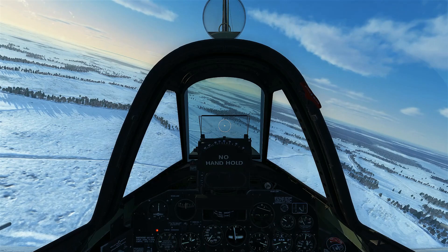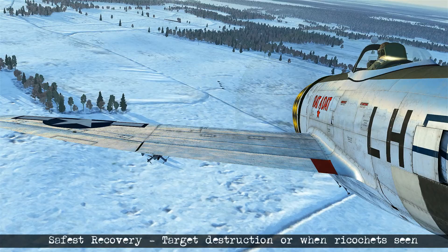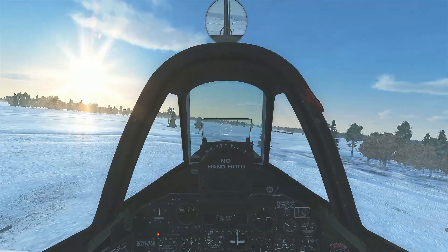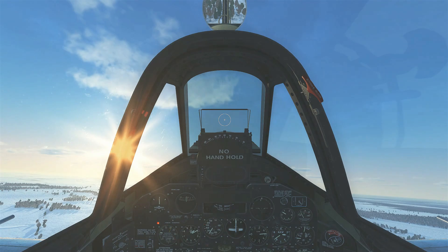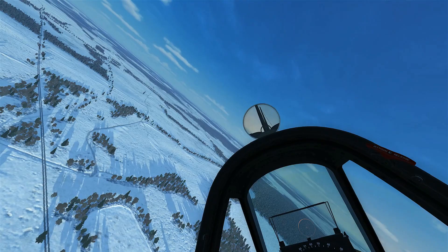We line up on the target, enter our dive, put the cross on, fire at the right distance, see the ricochets, and start recovery — the target is destroyed. During recovery I notice enemy aircraft, so we continue jinking and maneuvering low to make ourselves a hard target. We climb back up to strafing altitude at about 1,500 feet AGL, then swing back around to look for the next target.